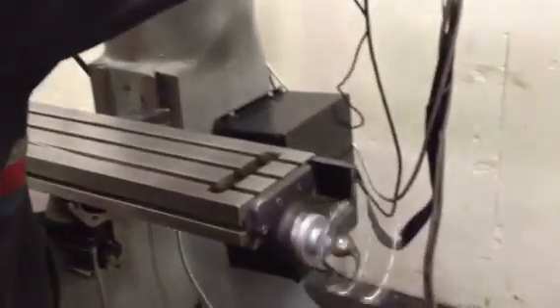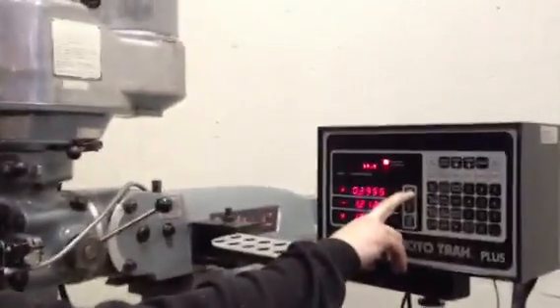And then you can jog it. Now you can see it counting there. You can do the Y as well.